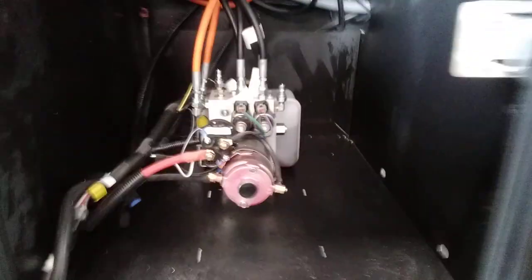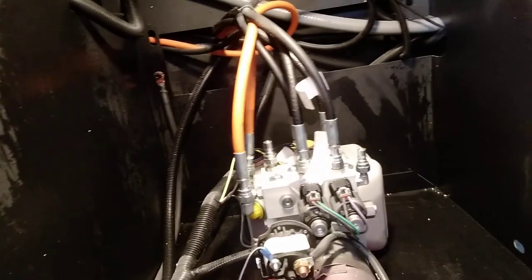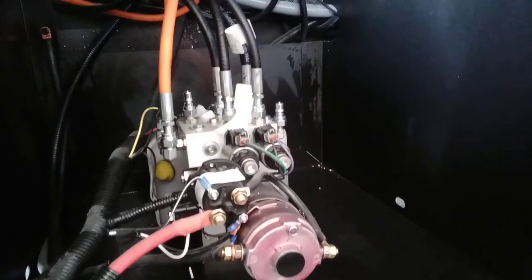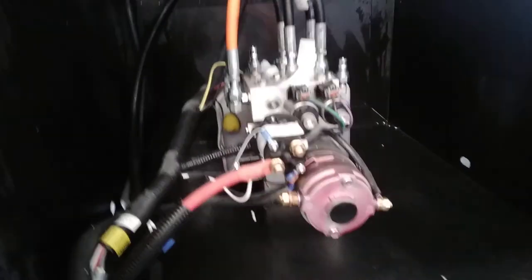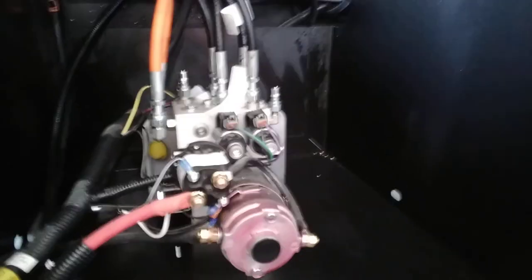Coming forward here, this is your leveling jack pump and reservoir. It also has a light above it. If you have any problem with the jacks, there are lots of videos out there on YouTube. Call the manufacturer — they're real good about helping people with that.